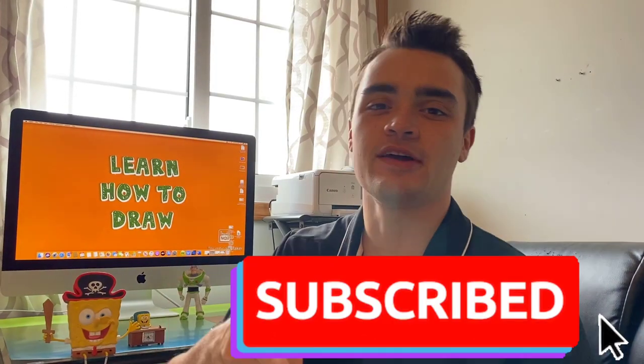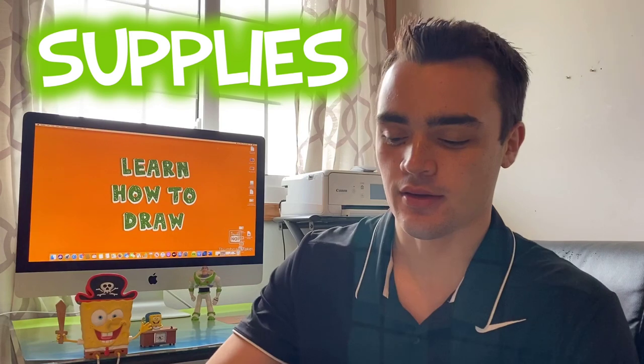Before we get into the supplies, if you haven't subscribed to our YouTube channel, go subscribe right now. A few supplies that we'll need as always is a blank piece of paper and a black Sharpie.